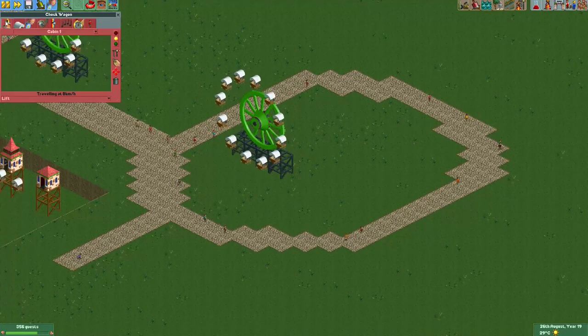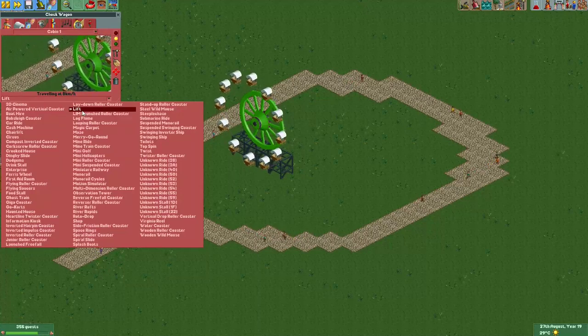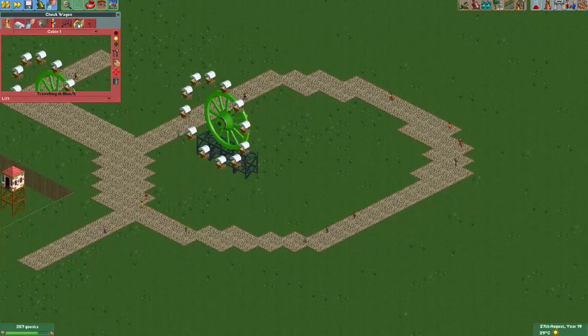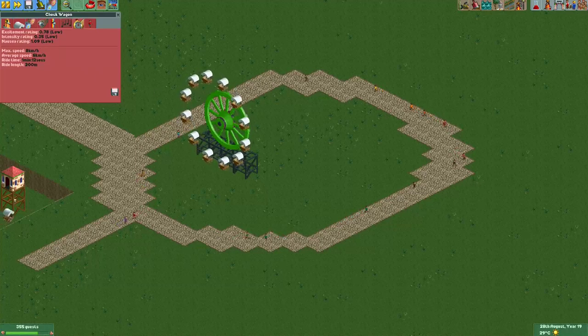I also turned the ride into a lift — or an elevator if you're playing the US version. That makes it a transport ride, so guests will ride it regardless of its stats. The stats are really low, so that's probably a good thing.